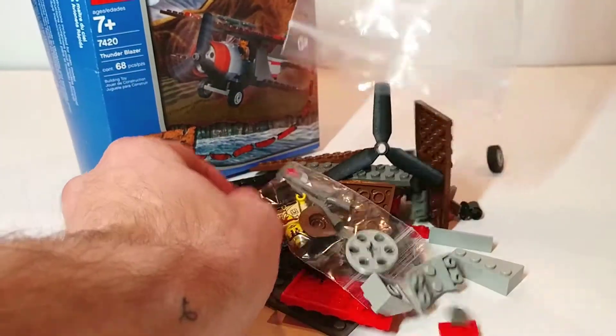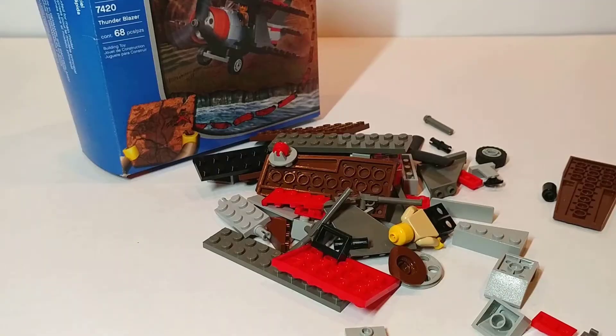Here we have the instruction manual, which is folded in half and surprisingly large for the size of the set. And we have our bag of pieces. So let's go ahead and start building.